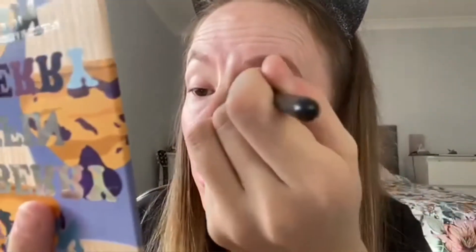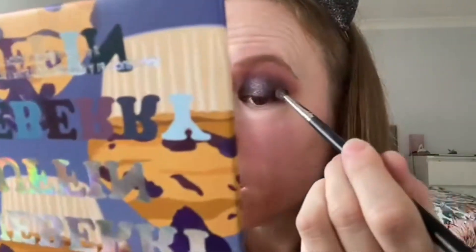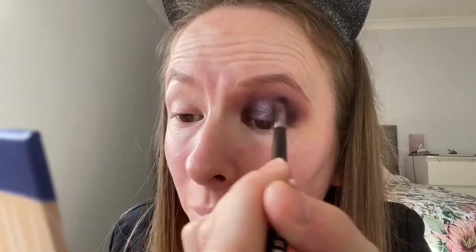A wee bit more of 360 just on the outer to blend in, and then some more of the darkest one called Decadent on the very outside. I'm sorry about this light — I had it perfect but then the sun decided to come out, and I'm in Scotland so it's quite unusual for the sun to actually come out. So that's how the eye is looking just now. I'm just going to go off camera, stick some liner and some lashes on, probably do some more of my face makeup and then come back and we'll do the lower lash line.